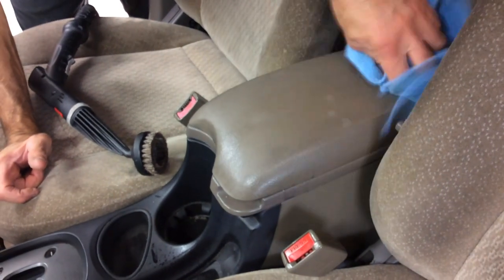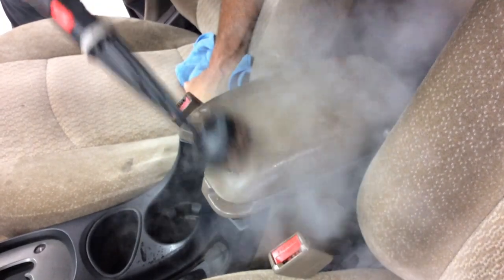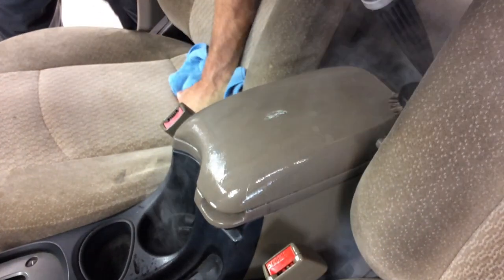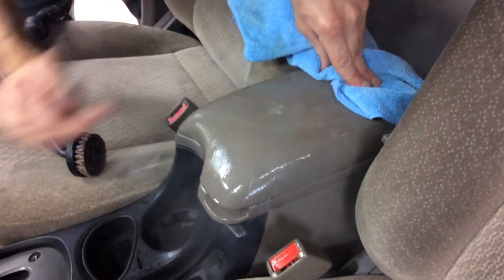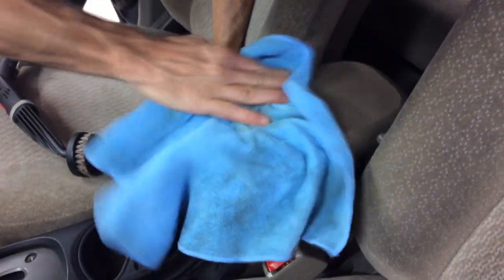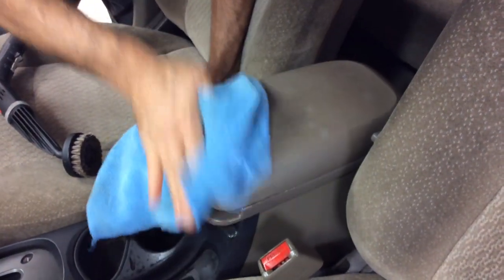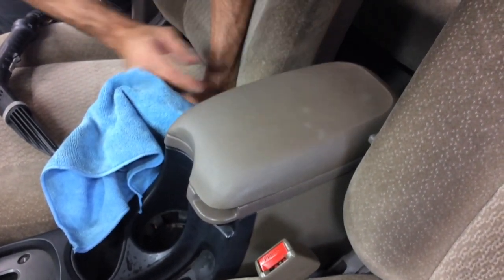We just wipe it up with a microfiber towel and go another pass. As the steam hits the surface it's going to get a little wet, but the microfiber towel will get in there and wipe this up pretty quick, and all that embedded dirt is pretty much out. This should dry in a minute or two and the factory gloss should be there. If you choose, you can dress it, but most of the dirt came out and we're on to the next section.